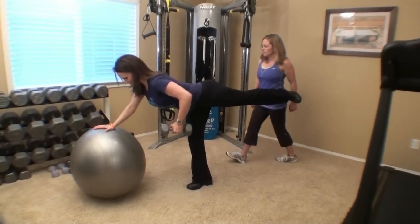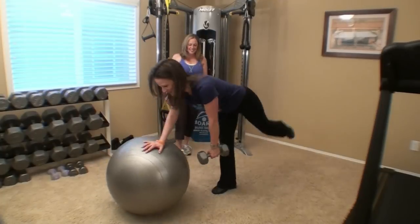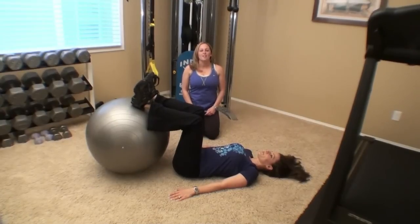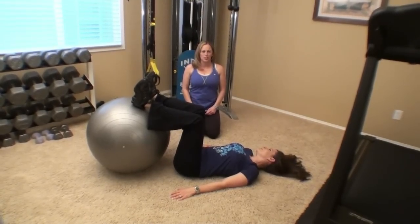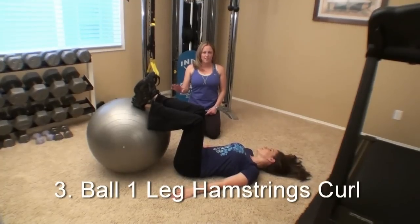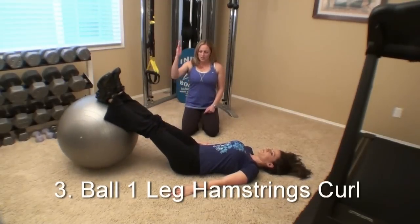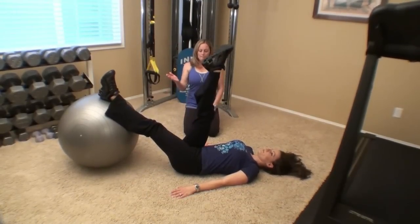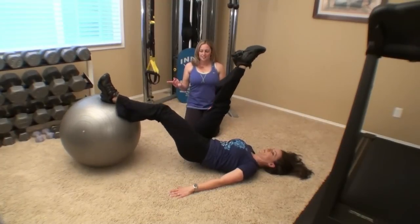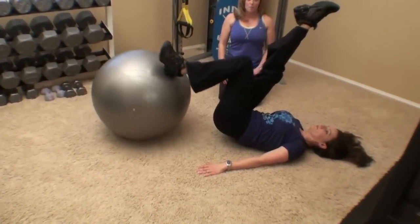Excellent squeeze. The third workout is a single leg hamstring curl. If you remember back two workouts ago, we did the double leg hamstring curl. This is a more advanced version of that. So Juliana, let's start with the legs out straight. Let's pick one leg up off the ball. Hips up and roll it in and out. You can see she's isolating one leg at a time, which makes it a lot more difficult.